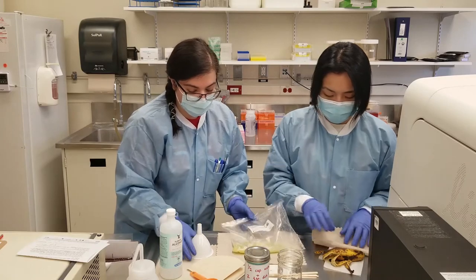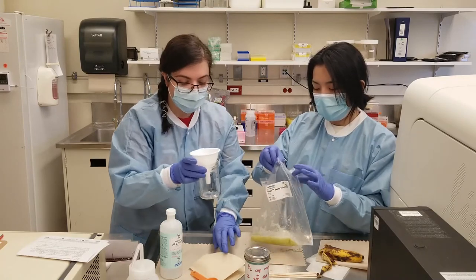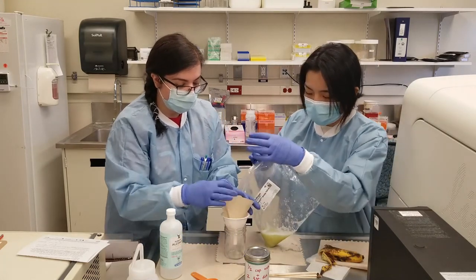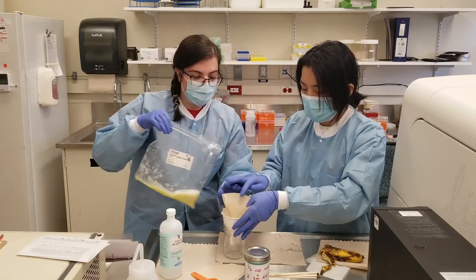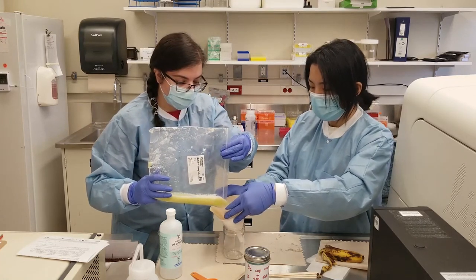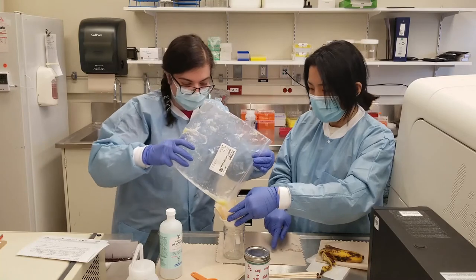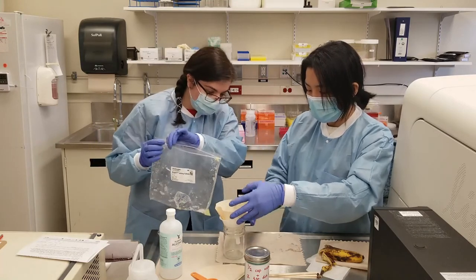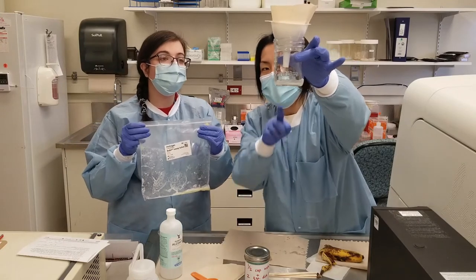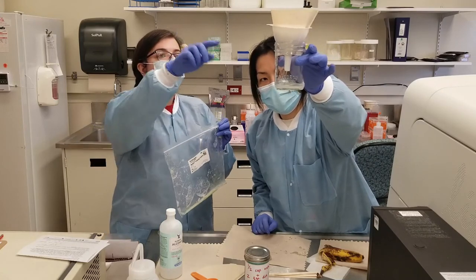Next step: we're going to grab our empty glass or plastic cup, put your funnel in it, and your coffee filter as well. Gently pour the banana mixture in and let it filter through. It's going very slowly, but it is filtering. So what is this liquid now? That liquid contains your DNA — it doesn't have any of the protein or cellular debris; that's all trapped in the filter right now.